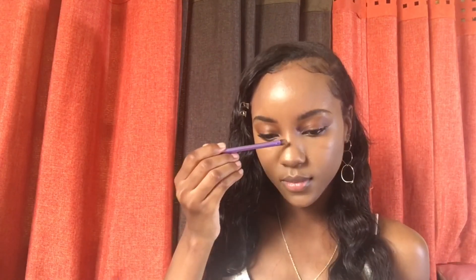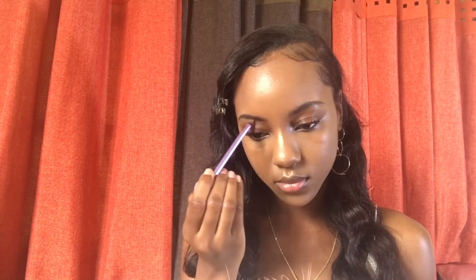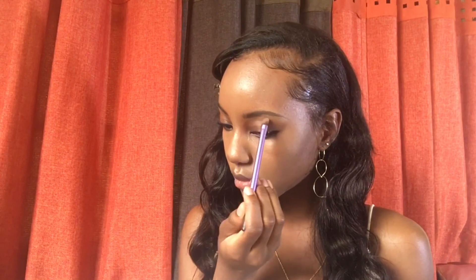Before you know it, it's time to highlight. Where you highlight on your face is your business, but these key areas are definitely worth highlighting: the tip and bridge of your nose, under your eyebrow, and that little V above your lip.